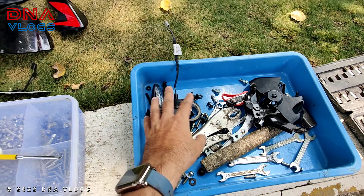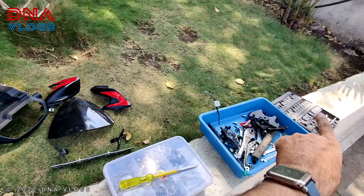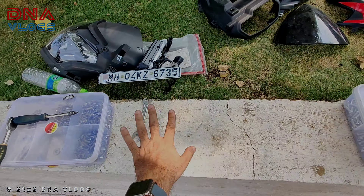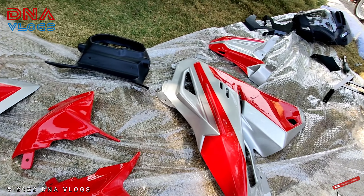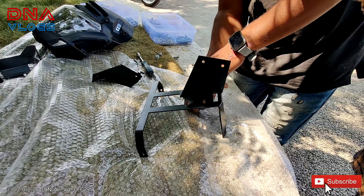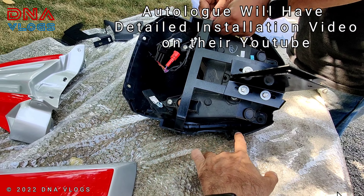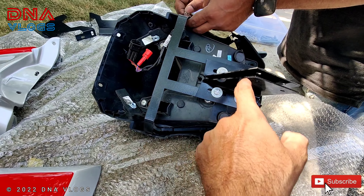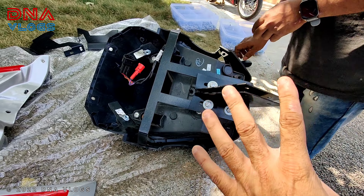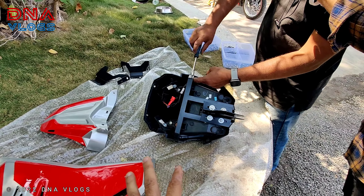Hey guys, welcome back to the channel. This is Dipen from Pune, and in the backdrop you can see a Dominar 250. Today we will do an Autolog Explorer Kit installation. Irfan from Autolog is going to install it on the bike. I'll take a few clips in between to show you an overview. I won't go into detail because there's already a detailed video on my channel for the 400 kit installation done on my bike.